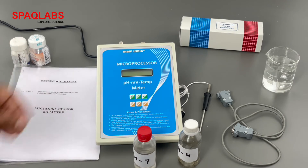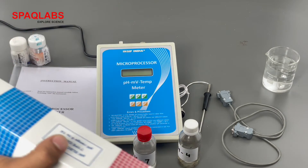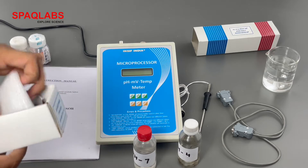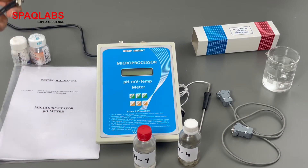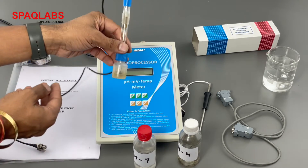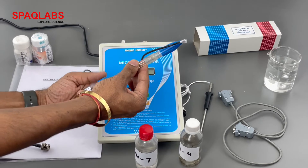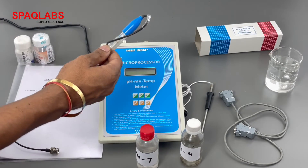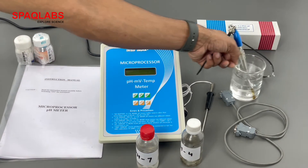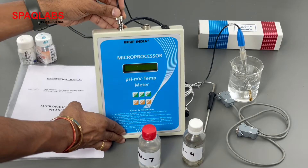Now we are going to see how to use this microprocessor pH meter. This is the pH electrode. Make sure it is dipped in the liquid. Place it in a beaker with clear water.